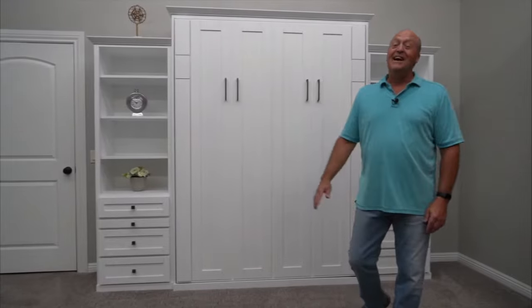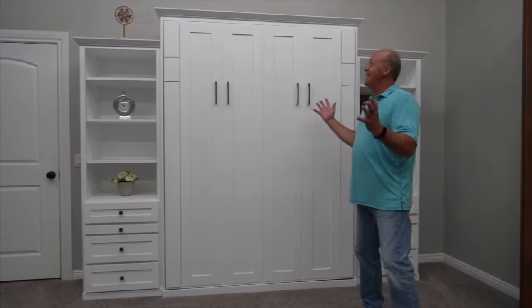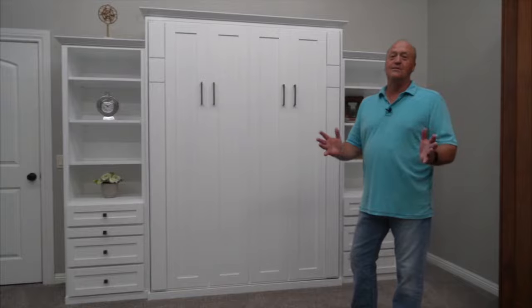Hi, I'm Dan with Wilding Wall Beds, and this is our Avery Park. I want to take just a minute and show you some of the finer points of it.